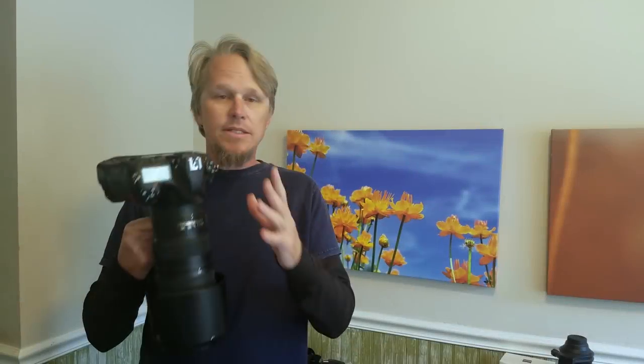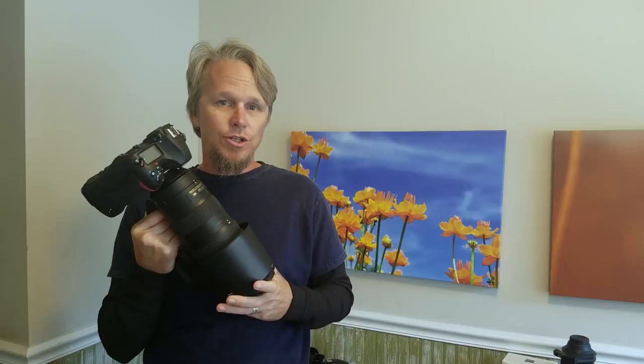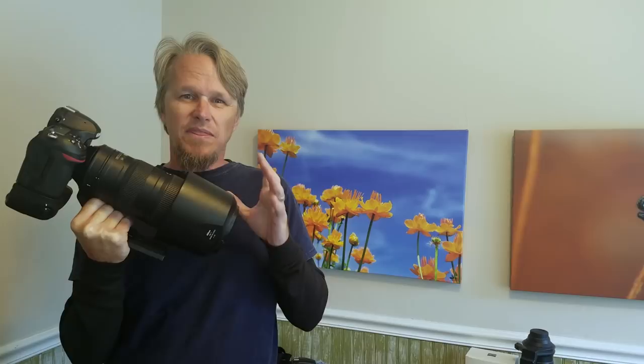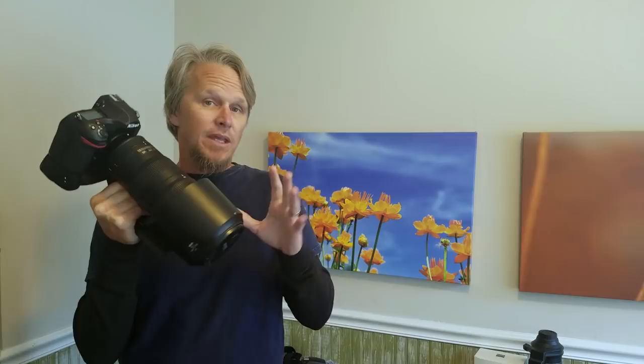In this video I take my D850 and the Nikkor 200-500 out in search of a rare bird that's not very shy. I wanted to see what kind of detail I could capture with this combo, and from past experience I've been able to get pretty close to this bird, so I think it would be the perfect subject. If you're watching this on a big screen TV or a good size monitor, put it in full screen because I think the detail I captured is pretty impressive. This video is a little bit shorter than my other videos because I'm just going after this one bird, but it's still really cool.